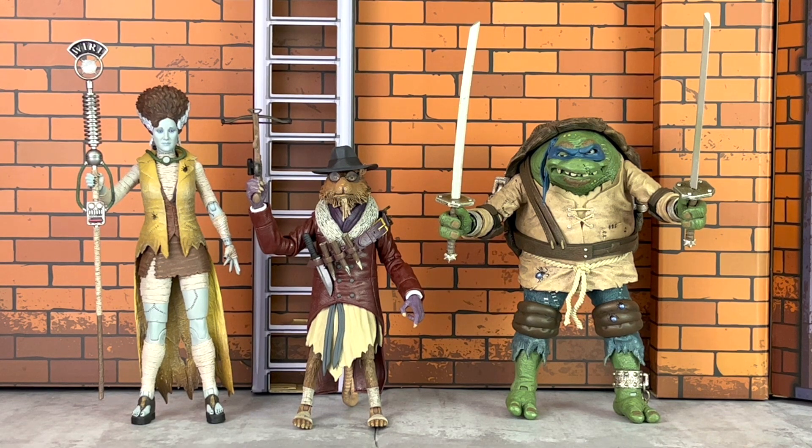Overall, Splinter as Van Helsing is a fantastic figure. I'm personally loving this line — I think it's the best of both franchises, and my recommendation would be to pick him up. Thank you again to site sponsor Entertainment Earth for sending along for review. Links below in the YouTube description and on ToyHypeUSA.com for links to buy. I am Anthony Scott — thank you so much for watching, and stay tuned for more coverage and reviews.